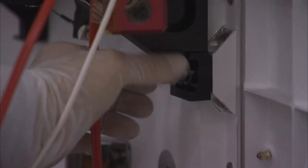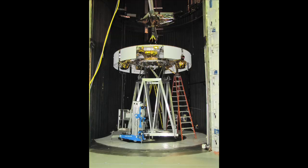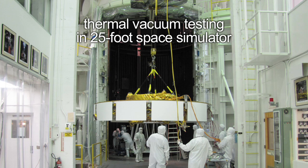There's still a lot of activities that we have ahead of us, a lot of testing. While we're working on the rover down here in this facility, we have the cruise stage, which is the device that actually takes the entire spacecraft to Mars. That's currently going through a thermal vacuum test up in our 25-foot space simulator.